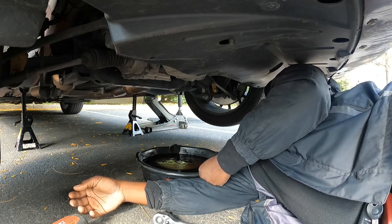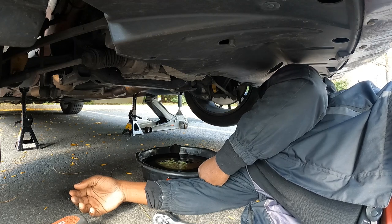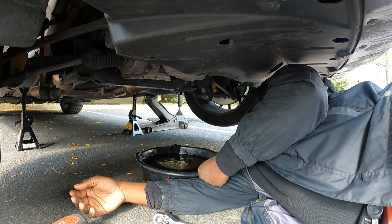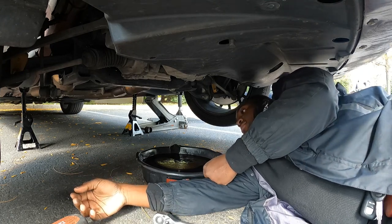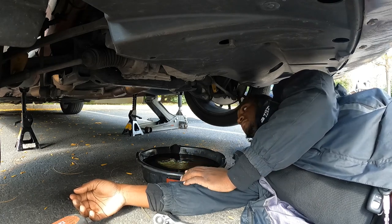I'm gonna order some brakes for this too, get a brake job done. I do want to get some good suspension on there too — that'll be nice. This drain container holds up to seven quarts, so it'll be fine.